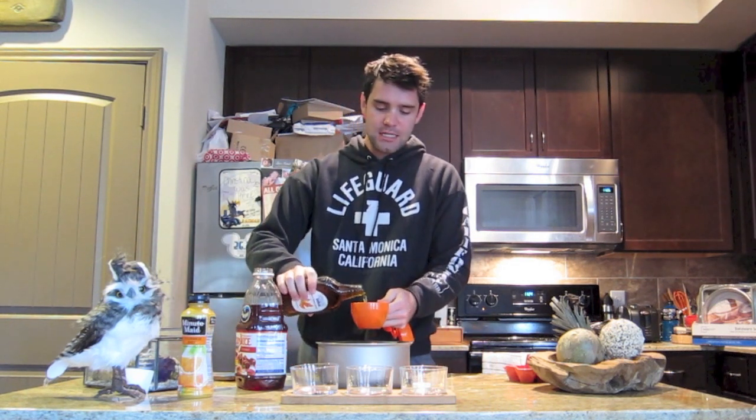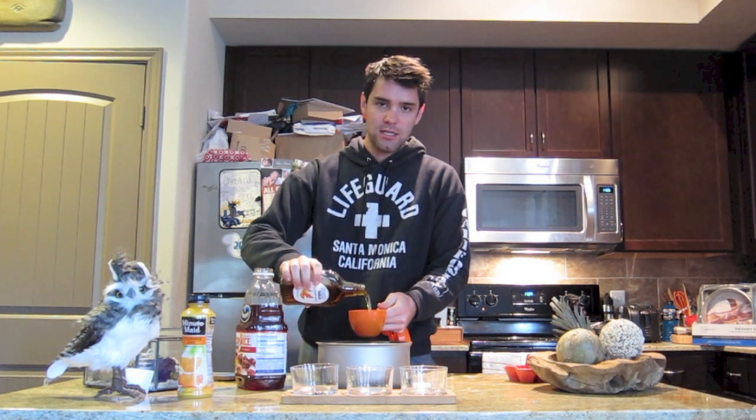Cranberry sauce, for those of you that don't know what it is, it's that jello stuff that usually is shaped like a can - like a can of soup. Holy moly, a whole cup of syrup. Alright, here we go.